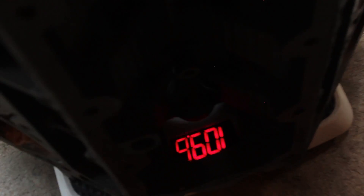109.6 pounds. Let's go see what the iron weighs.